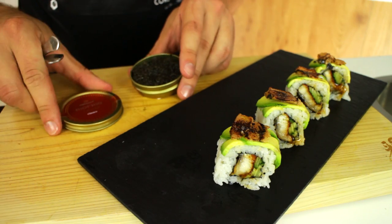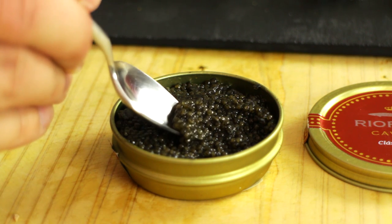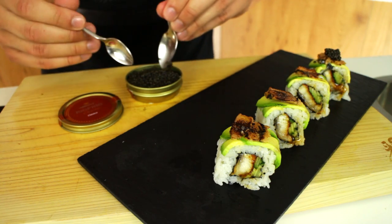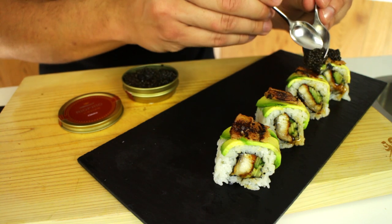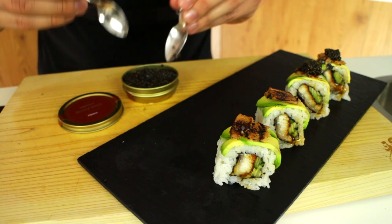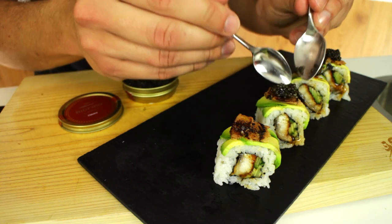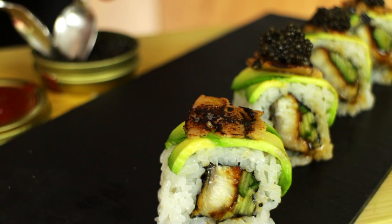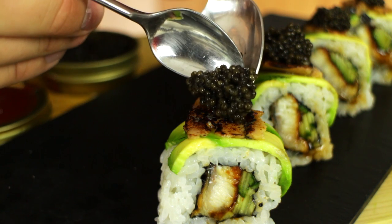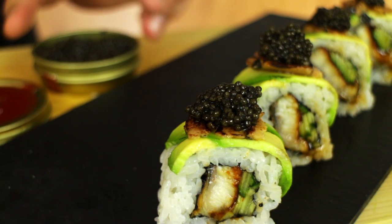Now that I'm done bruleeing the foie gras, I'm going to take a bit of caviar from a sturgeon fish. This comes from Rio Frio, which is just two hours away from where I live, and it's quite pricey just like the foie gras with truffles — but it's a delicacy and just an awesome thing to have. Place a small little scoop on top of every sushi roll and just be generous with it.